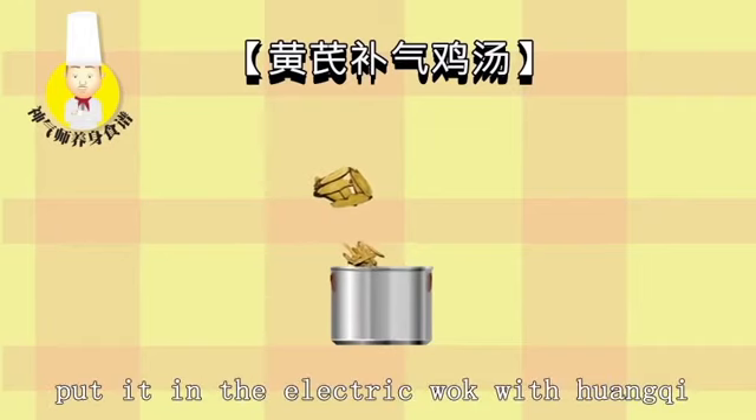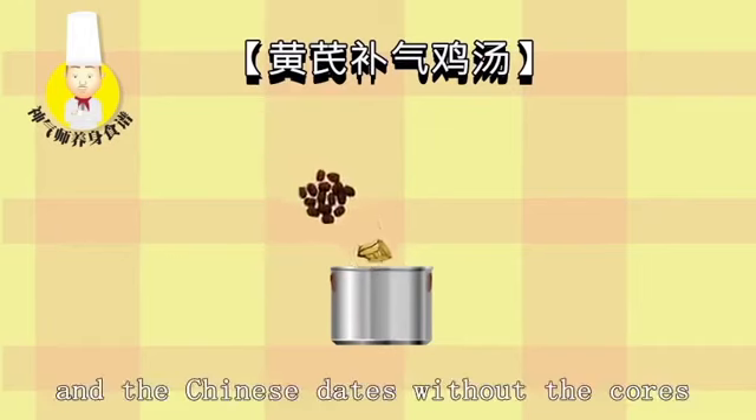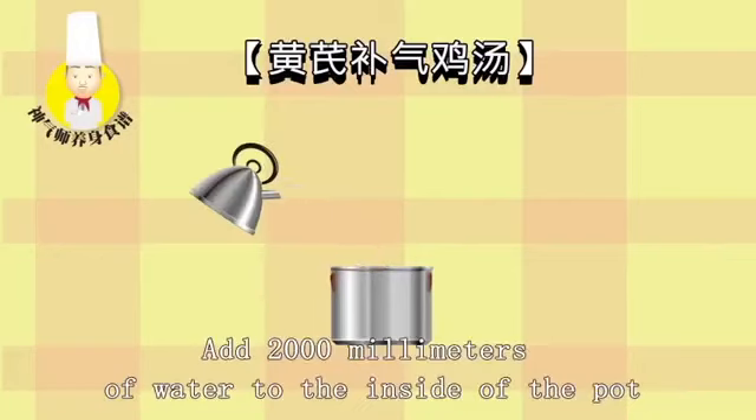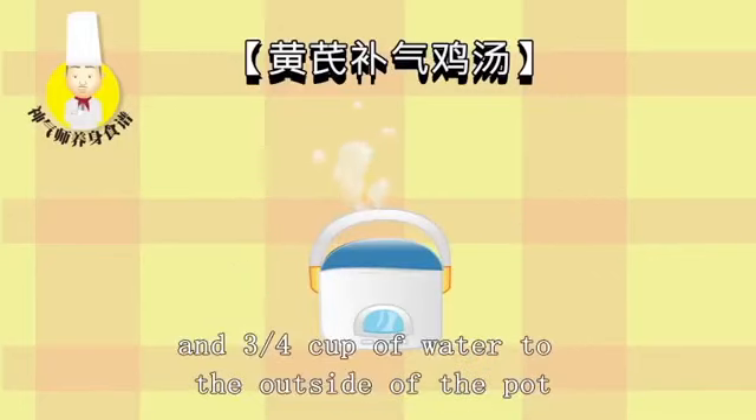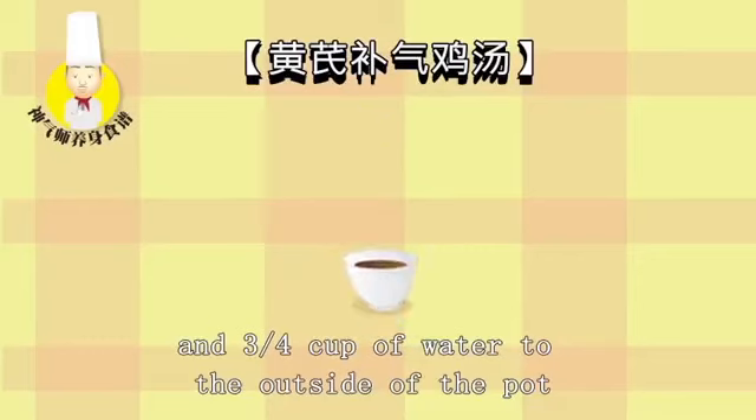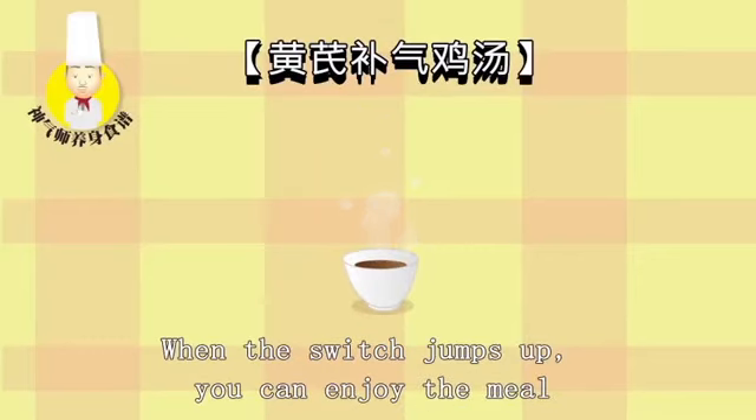Add Huangqi, Gan Chow, and Chinese dates without the cores. Add 2,000 milliliters of water to the inside of the pot and three-fourths cup of water to the outside of the pot. When the switch jumps up, you can enjoy the meal.